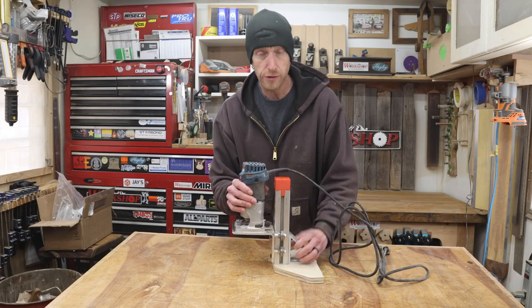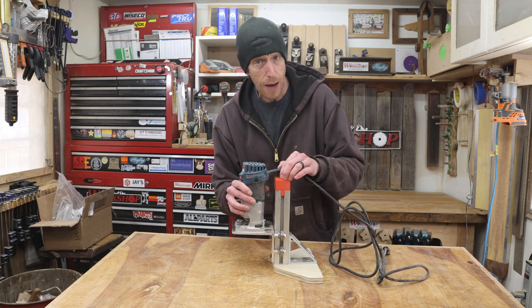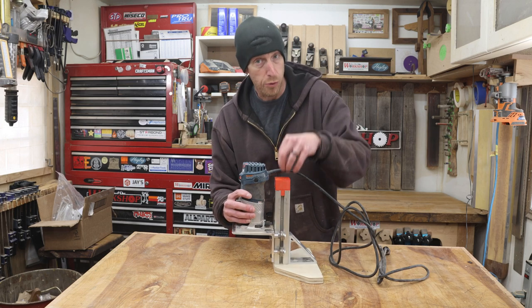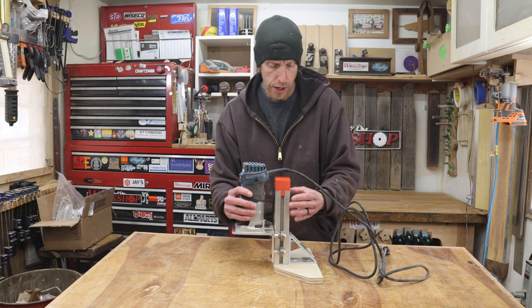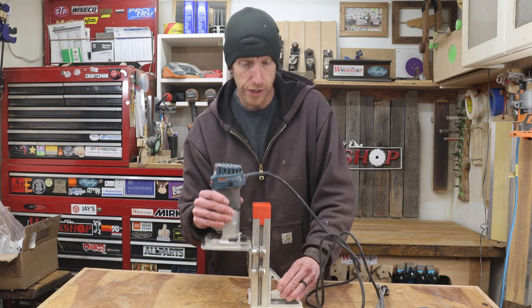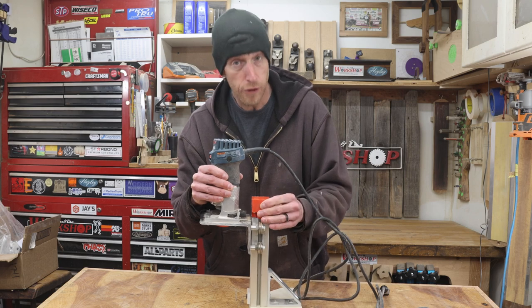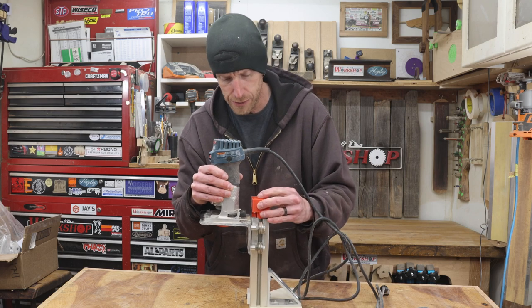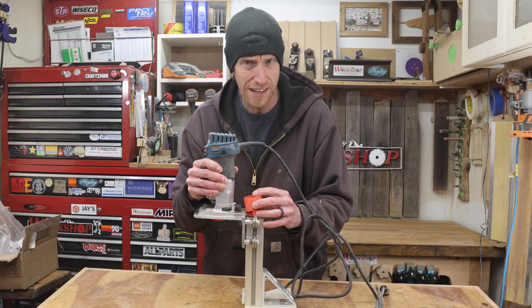Another issue that results from this retraction spring is this top cap. It is just press fit into place inside this aluminum extrusion. While it's rare that it would happen, if I lift this a little too far, it can cause this top cap to come off. So some sort of a retention system on this top cap to keep it from popping off would be kind of nice too.